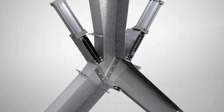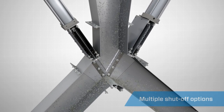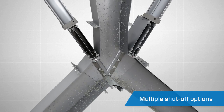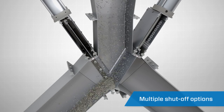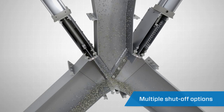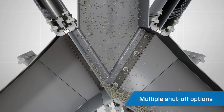Available in a variety of different sizes, specifications, and modifications, the Gravity-V allows for material flow through both outlets simultaneously, either outlet one at a time, or a complete shutoff of flow.